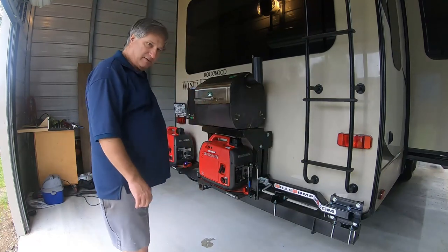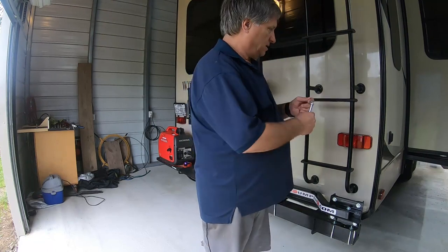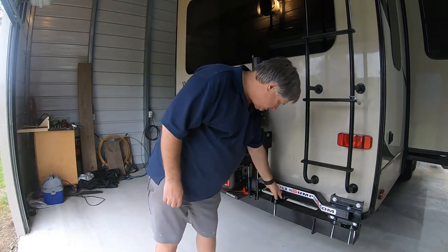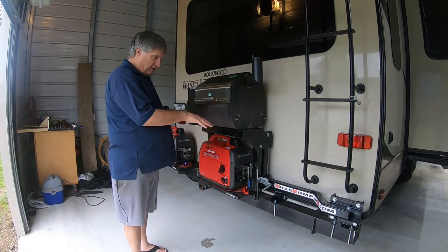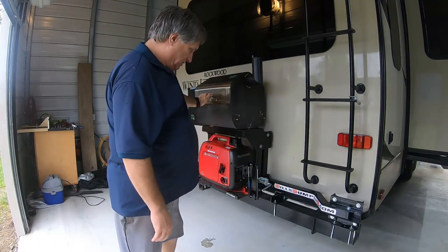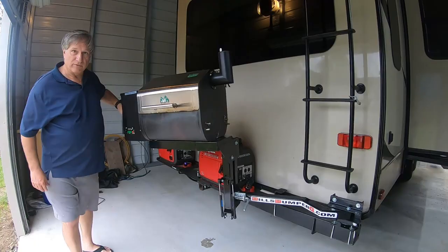To use it, it's really very simple. I just come over here and unlatch it. That keeps it in place while you're traveling. There's also a support here, and I got another support on this side, and that keeps the weight of everything supported onto the bumper so that it doesn't bounce around going down the highway. I unlocked it, and all I got to do is just take it out and it swivels.